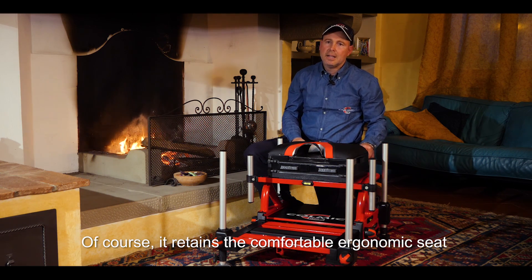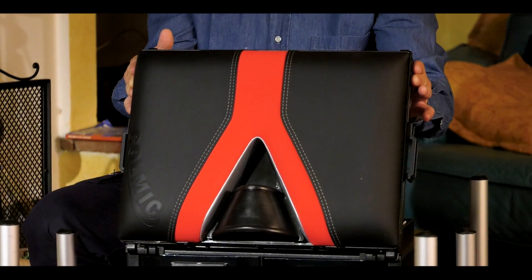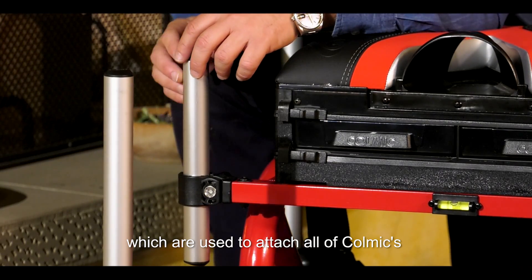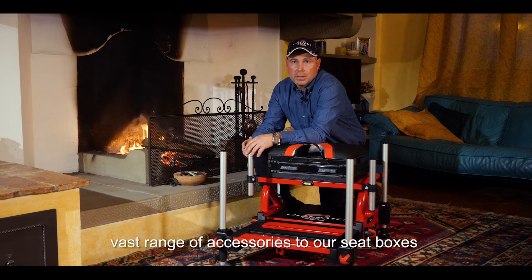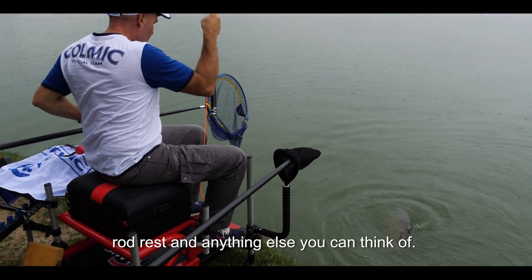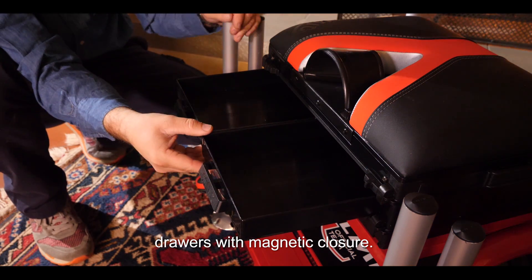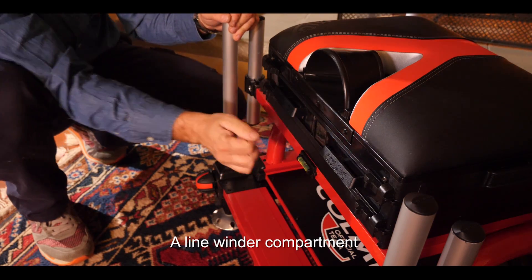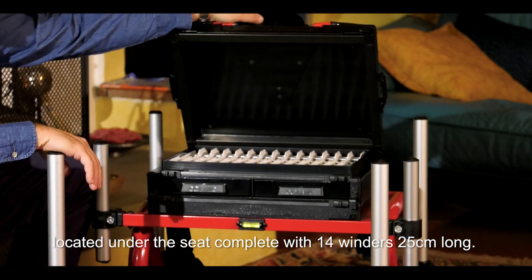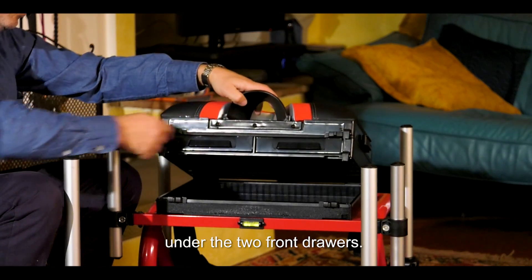Non poteva mancare la comoda seduta ergonomica già presente sul nostro One 2.0, con un look innovativo. In dotazione sono presenti anche questi due paletti, che servono per poter collegare tutti i molteplici accessori della linea Colmich ai nostri panieri, dal piatto portaesche fino a qualsiasi tipo di portapunti, appoggianne e qualsiasi cosa vi possa venire in mente. Passiamo alla modulistica: due cassetti porta accessori a distrazione frontale con chiusura magnetica. Un vano porta lense posto sotto la seduta, completo di 14 porta lense da 25 cm, e un comodissimo vano porta accessori posto sotto le due cassette di distrazione frontale.